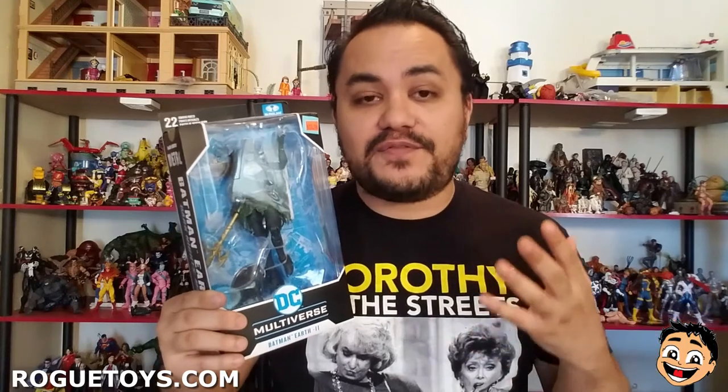The Drowned is basically Earth-11's version of Batman — and you can see clearly, it's not a Batman, it's Batwoman, basically. That's because on Earth-11, all of the characters are gender-swapped. So Batman, Bruce Wayne, is Batwoman, Bryce Wayne. Sylvester Kyle is that Earth's version of Selina Kyle. And instead of Martha Wayne, we have Martin Wayne. So that's basically the gist of Earth-11.